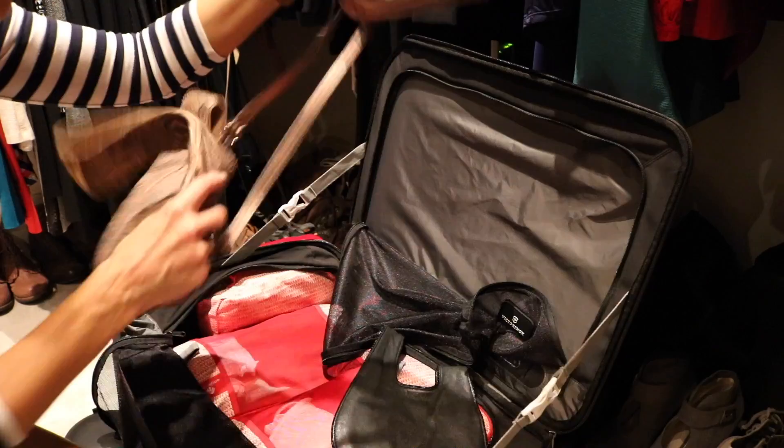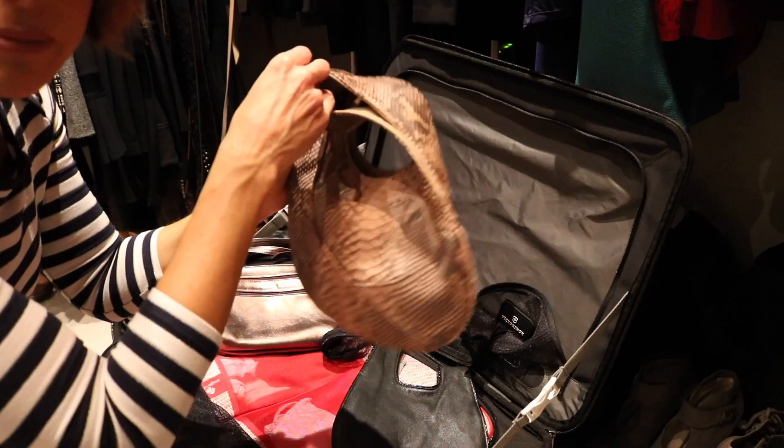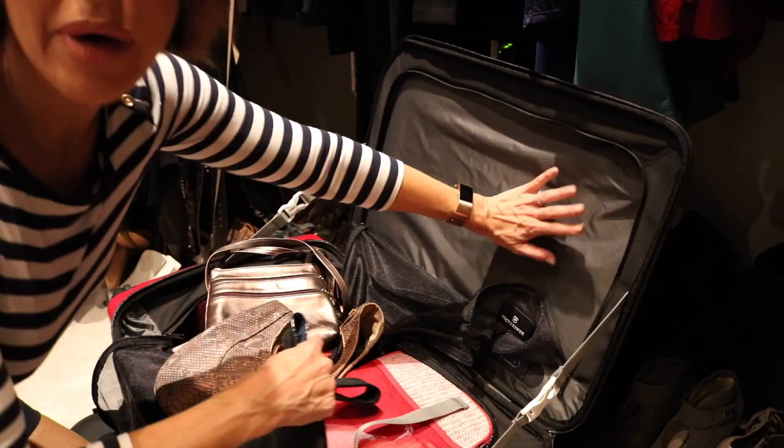Handbags will be small and thin, so something like this that straps around the body like a crossbody will work. Also my wrist-wrap handbag in both a tan and black work well on a trip, and they'll go back in the suitcase because they're nice and flat.